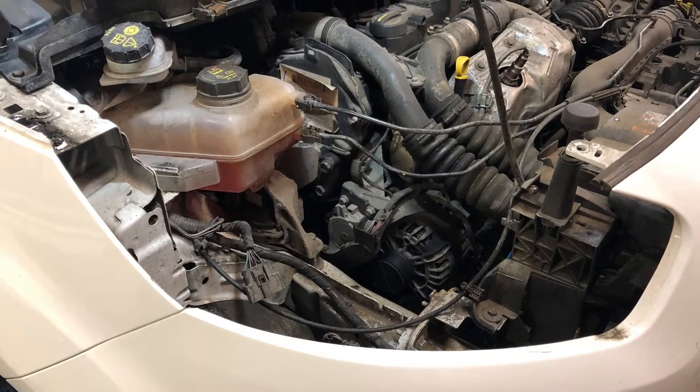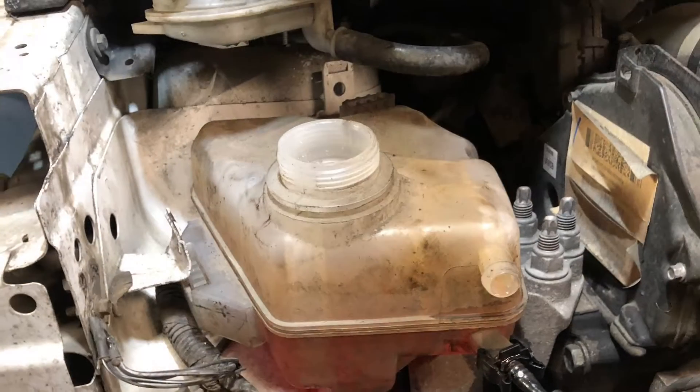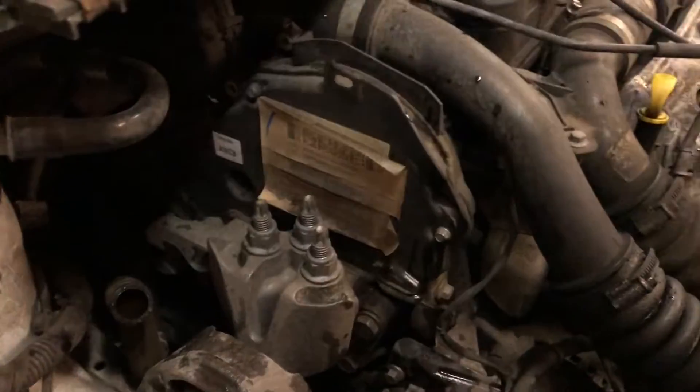You can make this job much easier and accessible by removing the headlight — just look at the space now — just two Torx 30s and a multi-plug. Next up we're going to remove the header tank, but firstly I would recommend draining the radiator.